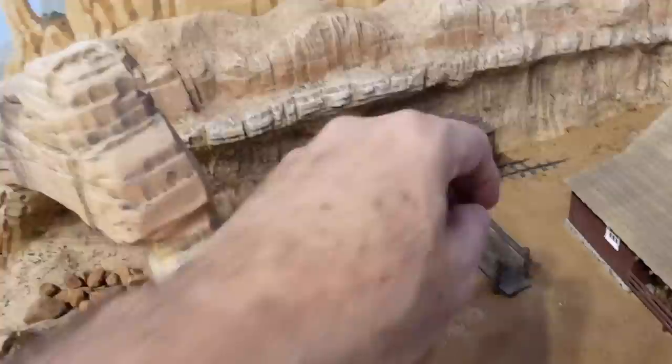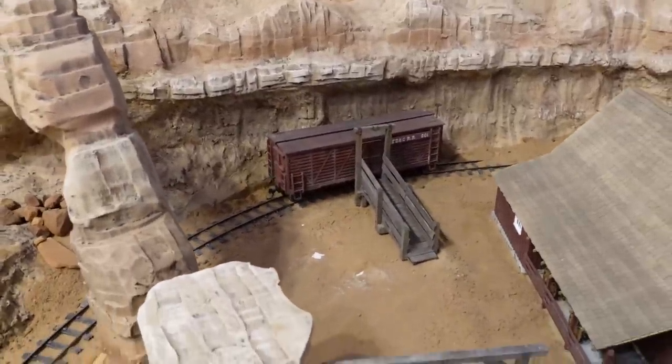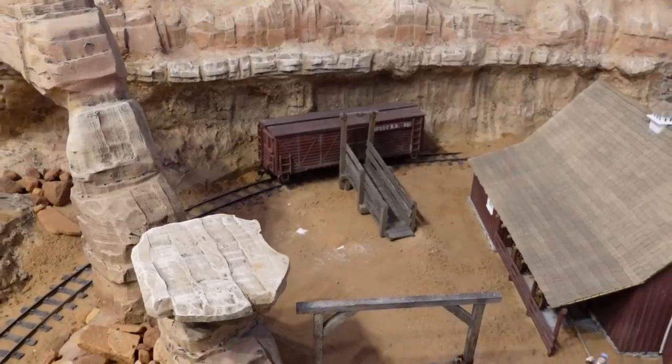Where I originally had the loading chute in the scene was a little bit too far over to the left, so I'm going to move it further to the right so it's more visible and makes more sense in the scene — and it will still line up with a standard Bachmann stock car.